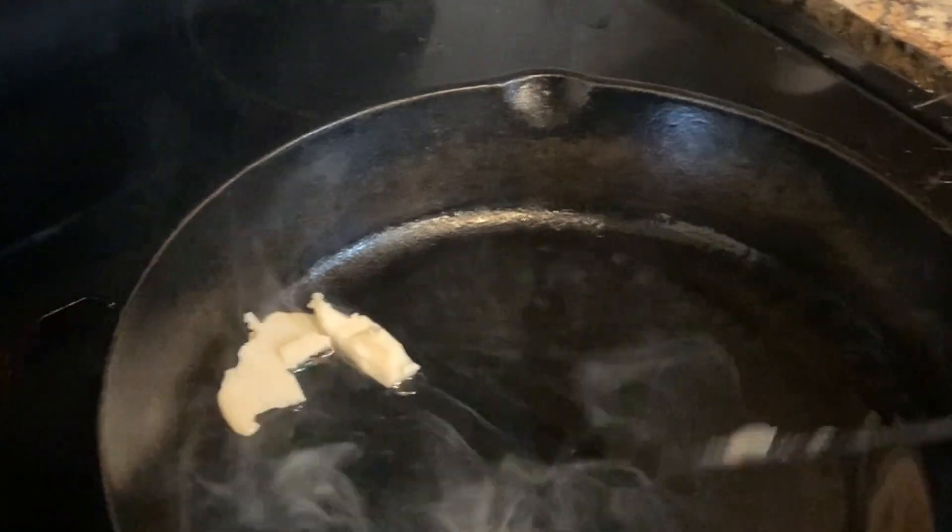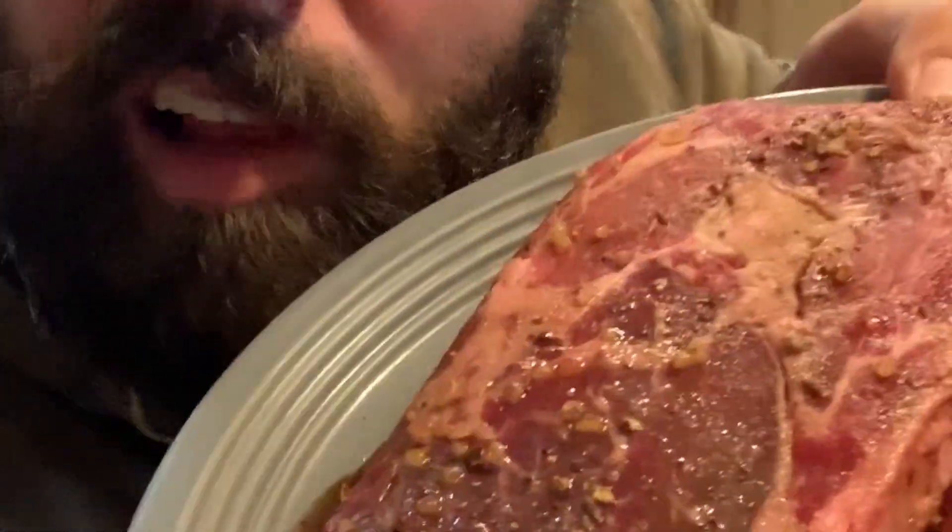Beef tallow. It's been three hours — nice and plump.